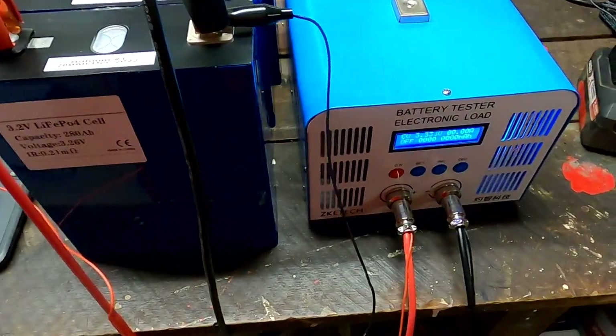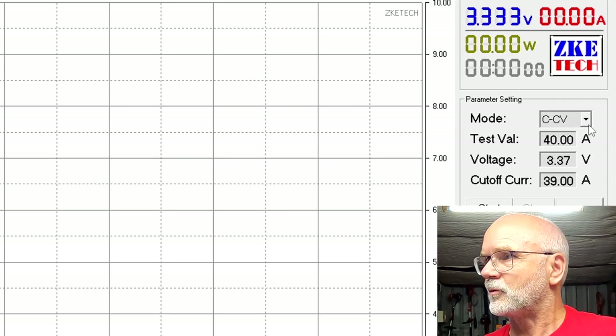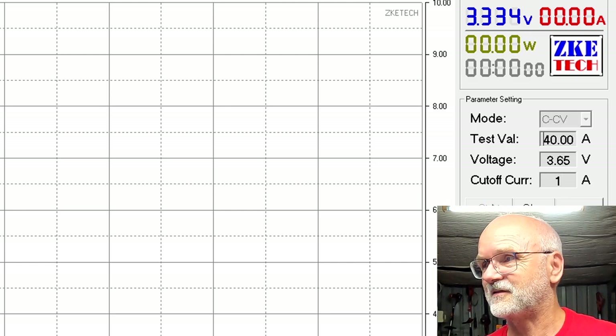I've now connected the first cell - the damaged cell - to our battery tester. We start the EB tester software, connect to our tester, and we want to do a full charge first: constant voltage, 40 amps, 3.65 volts, full power, one amp cut-off, and start. I've got no idea what state of charge they are in - I assume around 30 to 50 percent. Once this is done we'll discharge the battery and talk about the curve, because we've got so many new viewers here. Let's see if we can find anything different to the LF280K.